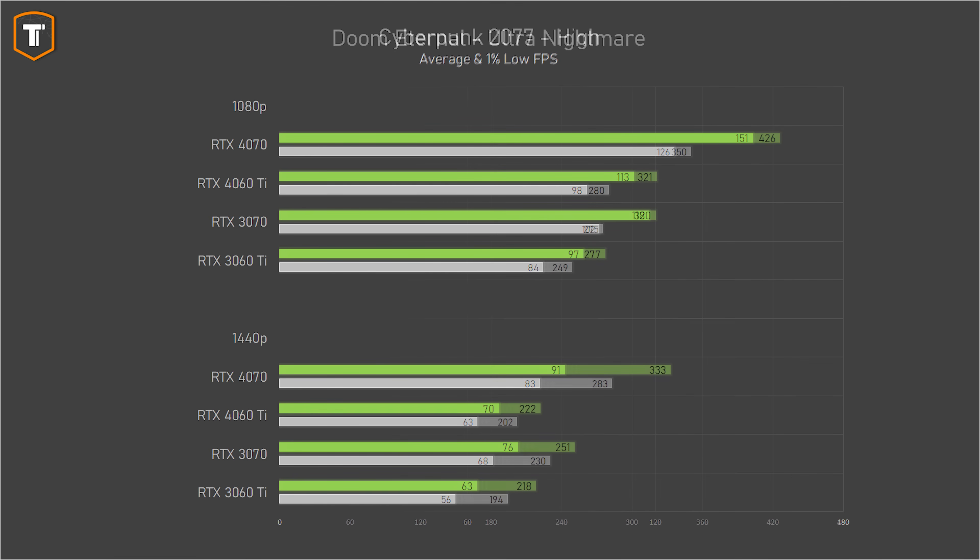Doom Eternal is a very easy game to run, with all cards easily exceeding most monitors' refresh rates, so it's great for observing raw performance differences. The 4060 Ti beats the 3060 Ti by 16% at 1080p, but only 2% at 1440p. It matches the 3070 at 1080p but loses significantly at 1440p. The 4070 is 33% faster at 1080p and 50% faster at 1440p.